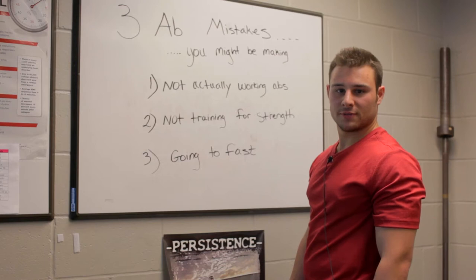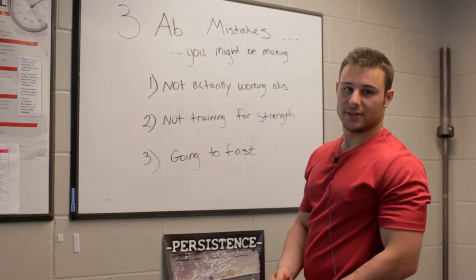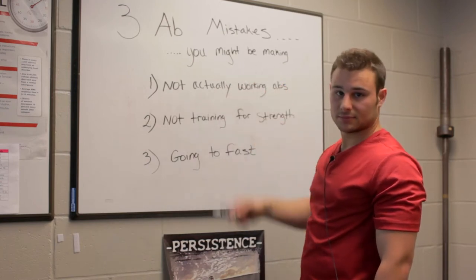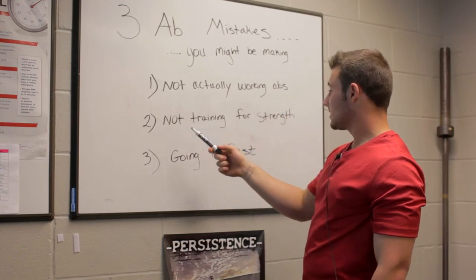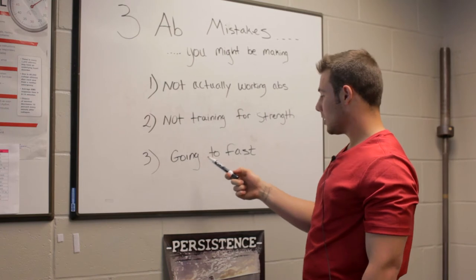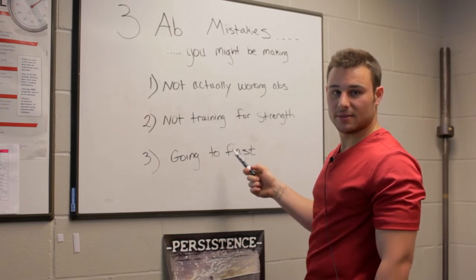Hi guys, welcome to CougarFit. For today's subject is the abs, and today I want to talk about three ab mistakes that you might be making. First is not actually working the abs, second not training for strength in the abs, and third going too fast while training the abs, and I'm going to explain each of these in depth.